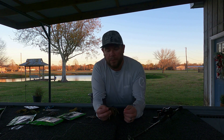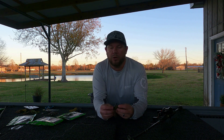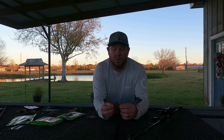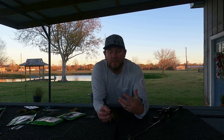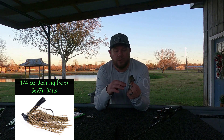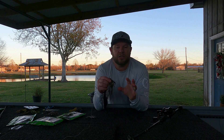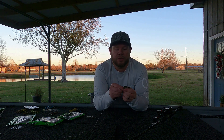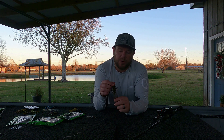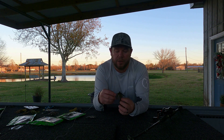One of the things when I'm jig fishing in the wintertime — I'm slowly going to drag a jig across the bottom. In order to be successful, what I found that works for me is a quarter ounce jig. I cut the skirt on it to where it's just right at the same level as the hook. I like a smaller profile, a quarter ounce jig head, and I'll put just a little craw trailer on it. Sometimes I'll go without a trailer.